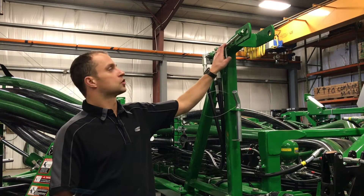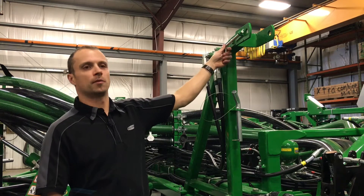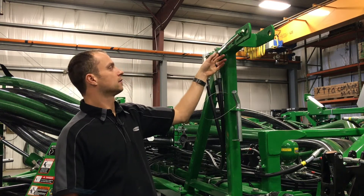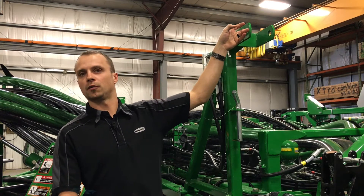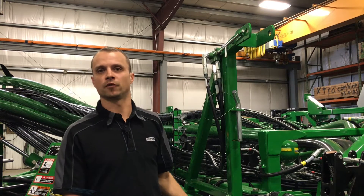This is where our transport locking pins go when we're folded up. One thing to remember: after we've pulled those pins to activate our hydraulics, we do need to make sure that this selector valve is pulled out, as it will be interfering with the pin hole here. To get any movement we need to make sure that's pulled in the out position for field operation.